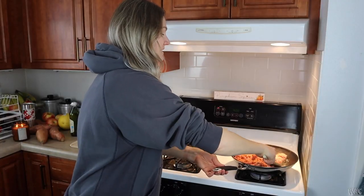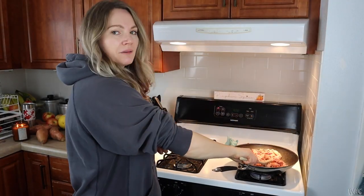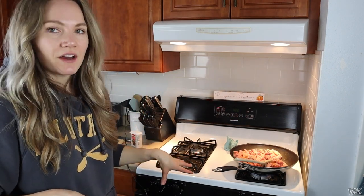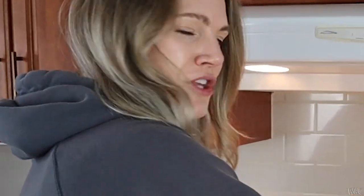I just put the turkey in this pan and I'm cooking it up. I put some seasoning on it. I'm going to cook this up along with the rest of the spaghetti squash, and when it's all done we'll put it together and I'll do a taste test. Next time you see this recipe it'll be all done — this one's so good.